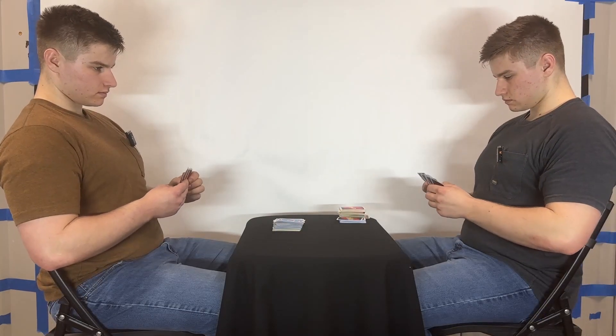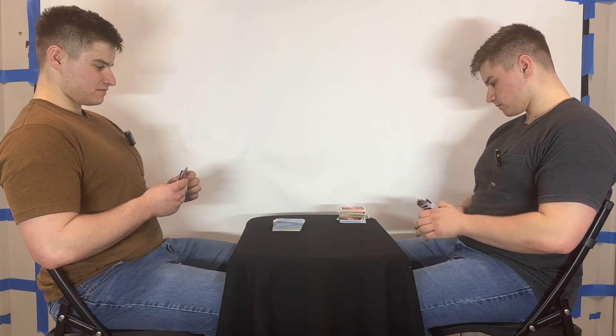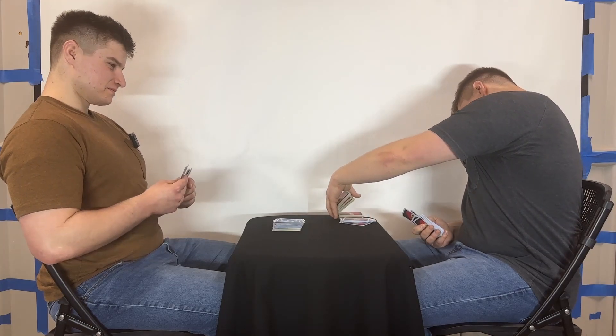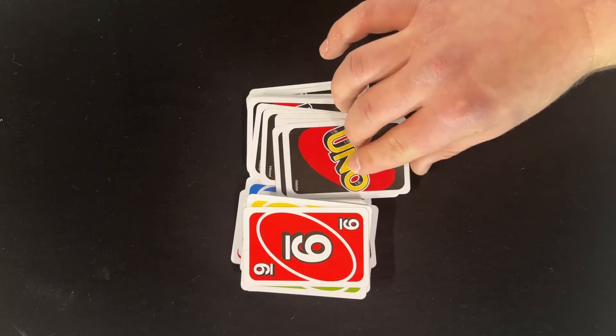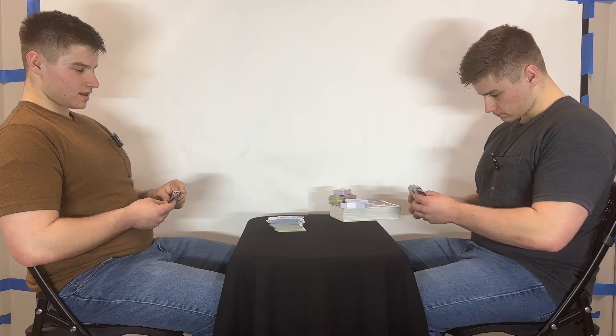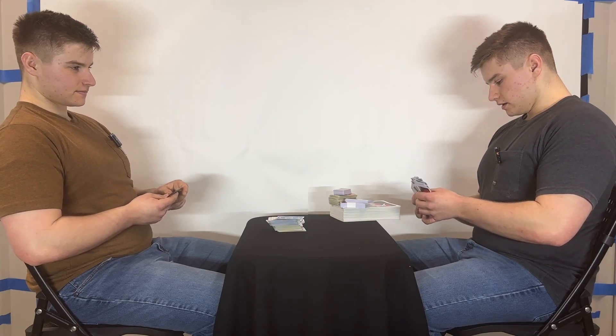That's your fifth draw four card — there's only four in a deck, where did you get that? Found it. You gotta have a three in there somewhere. As a matter of fact, I do.